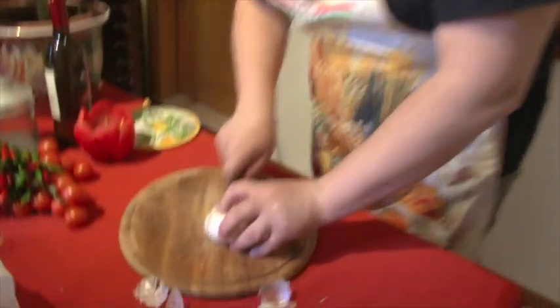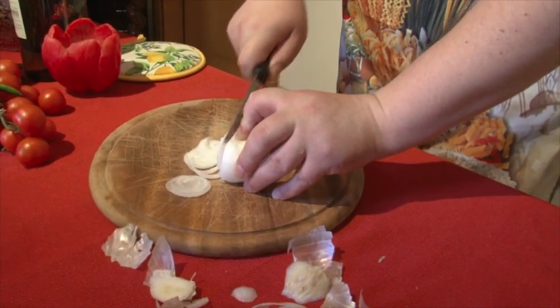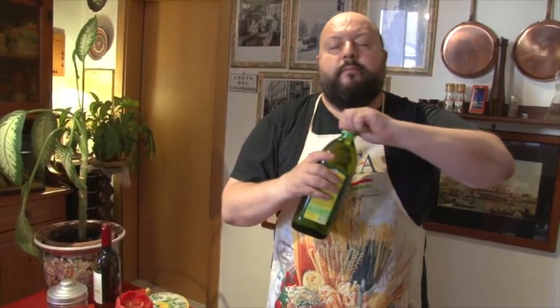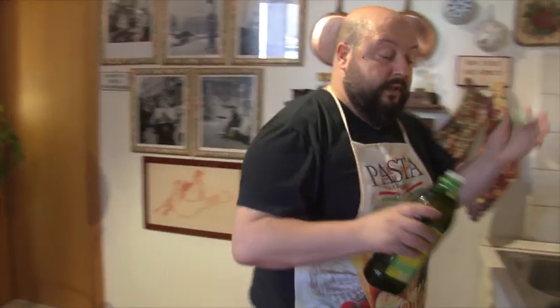Comincio a tagliare la cipolla a fettina fine, fine, fine, fine. Tagliata a cipolla.